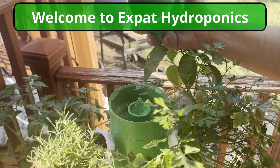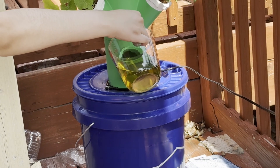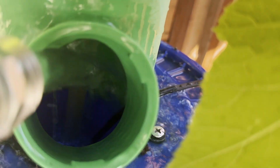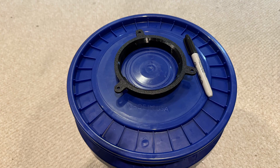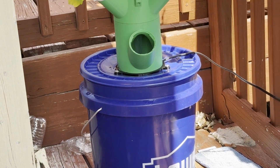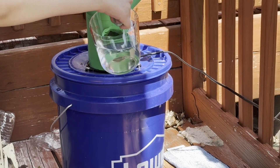Welcome to Expat Hydroponics. This video is intended to describe a hack for a problem I have. It's not easy to determine the level of water in a bucket with a closed lid. The bucket I picked is dark on purpose to limit algae growth, which means you can't see through the wall to see the water level.